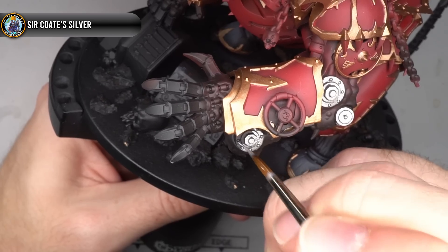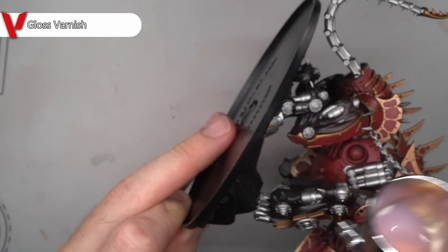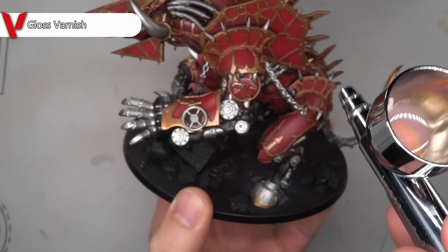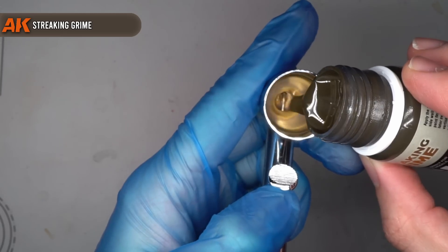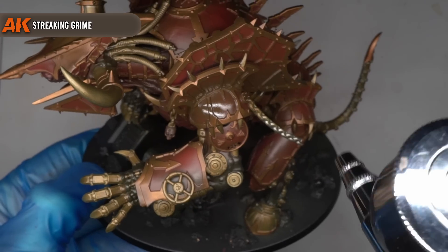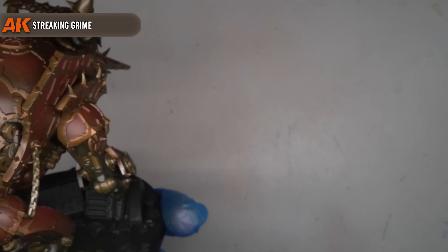One detail I wanted was a degree of grime and weathering. Whilst being excellent engineers, I imagine the Chaos Dwarves are far less reverent of their work than their mountain-dwelling cousins. Before recreating this accumulation of soot and foul substances, I first wanted to protect the paint already laid down by giving the entire model a coat of gloss varnish. The accumulation of grime was created by applying some Streaking Grime across the entirety of the previously painted areas via airbrush. I ensured a good solid layer was applied — which may seem like overkill, but this will be resolved later. Remember that Streaking Grime is enamel-based, so you'll need to use a thinner to clean your brushes, as regular water won't work.